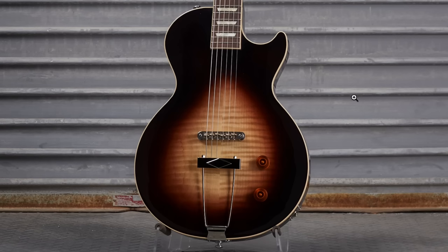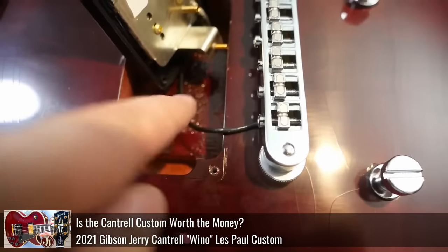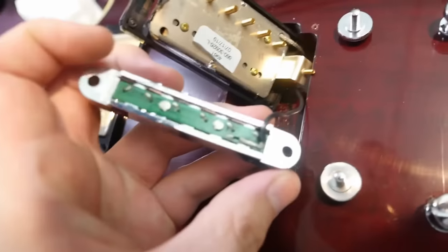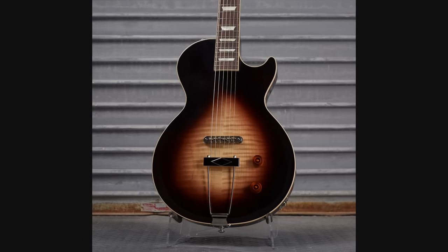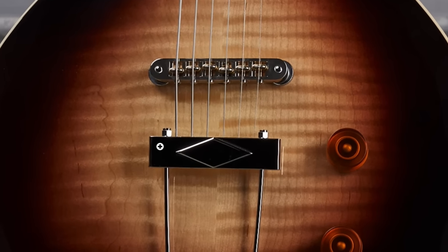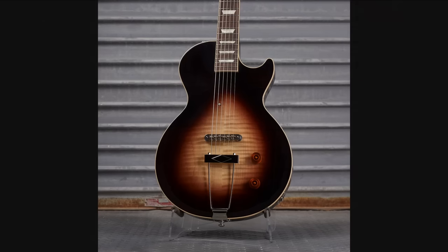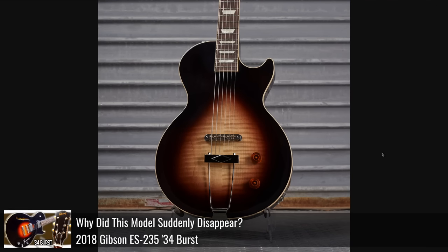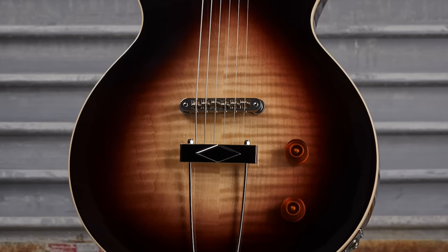You have zero pickups at all in this thing except for a piezo element. Essentially you have a little wire that comes off the bottom of your bridge, routed into the body right under here, and then you have your circuitry within your normal route. So this is going to sound like one of those electric acoustic guitars. What's really fascinating is it doesn't have any routes — it must have just been a blank body because you don't even have stop bar tailpiece holes that they filled in and put a trapeze on. It's got a beautiful flame top, which is just perfect.